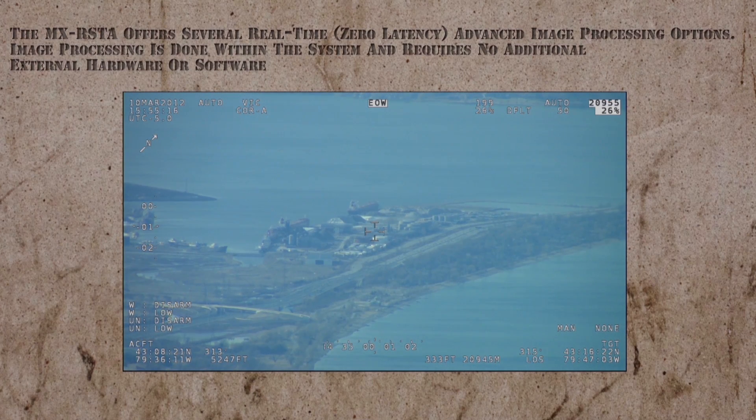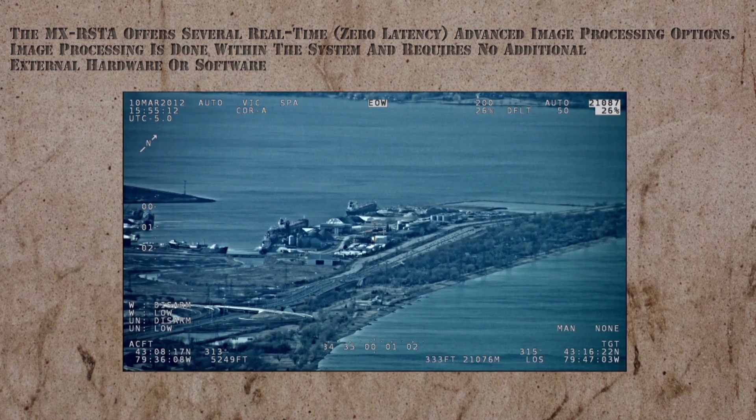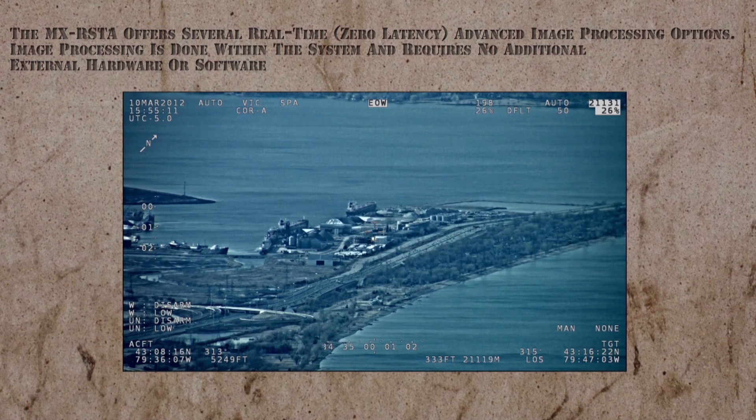The MX Rista offers several real-time, zero-latency, advanced image processing options. Image processing is done within the system and requires no additional external hardware or software.